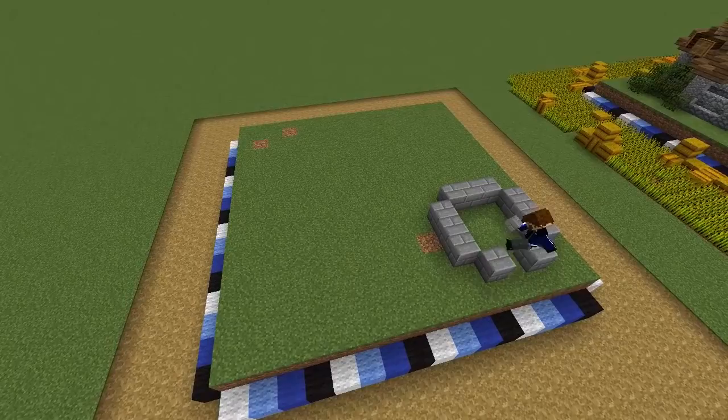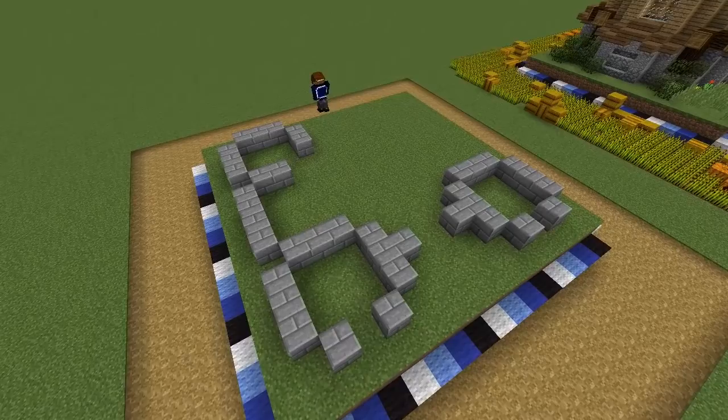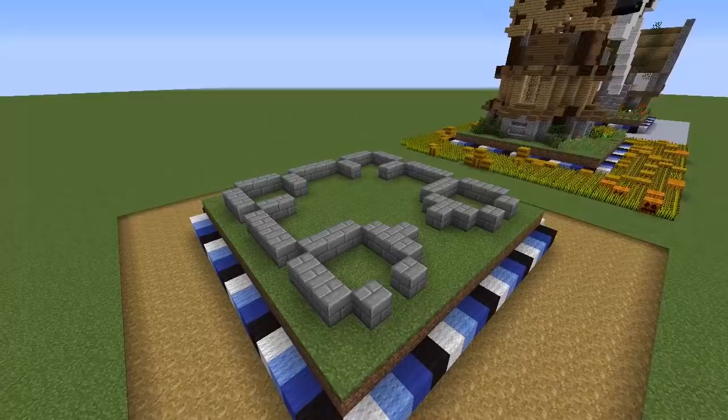Most of this build will be stone brick, so grab some and outline the footprint of this castle. Start one block in from the edge and build 5x5 towers at the four corners, connected by four block long walls in the middle. Leave entrances in the centre of the front towers and on the inside corners of the back towers — it should look exactly like this when you're done.